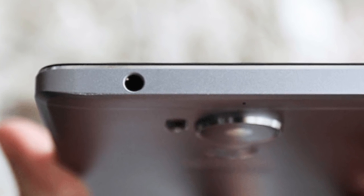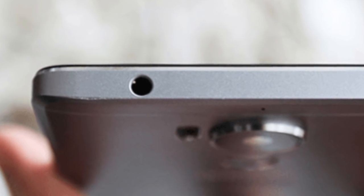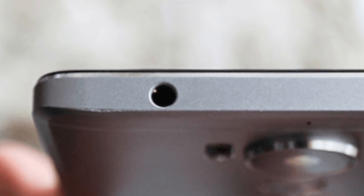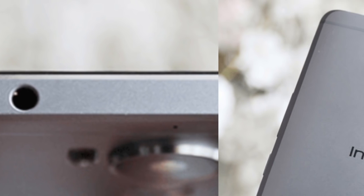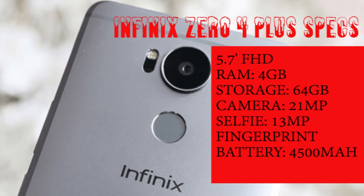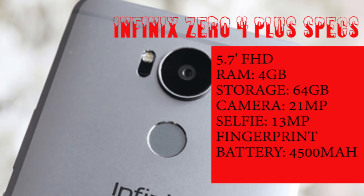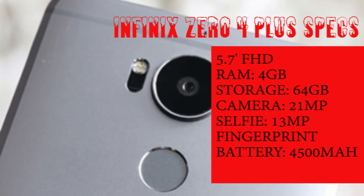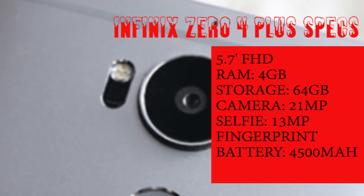Like you would expect, the 04 Plus is going to be highly specced. From what I know so far, it's going to be equipped with a 21MP camera at the back, 8MP front-facing camera, 4GB of RAM, 64GB of onboard storage, a Helio X20 MediaTek processor, fingerprint scanner, USB Type-C, and a battery rated at 4500mAh.